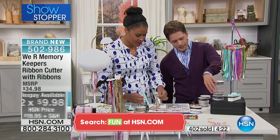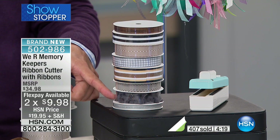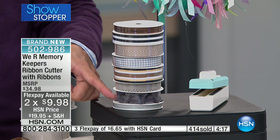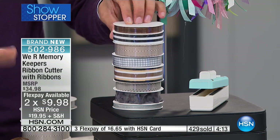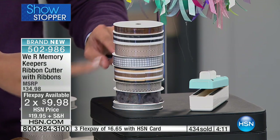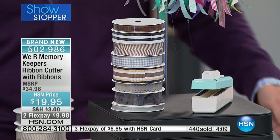Seriously, the price of ribbons these days — that's over 10 bucks right there. It really is. The selection of ribbon you're getting is so neutral. It's like a great neutral palette because it's a great place to start. And I love the patterns — the chevron, the gingham, the stripes. It's such a classic pattern.